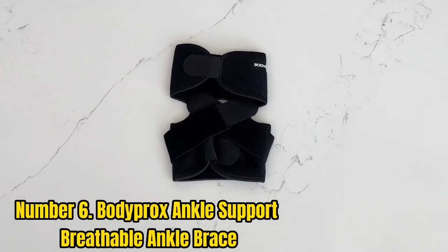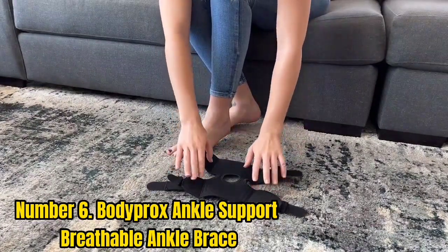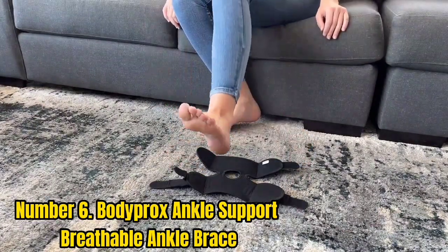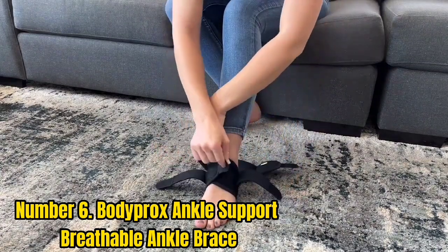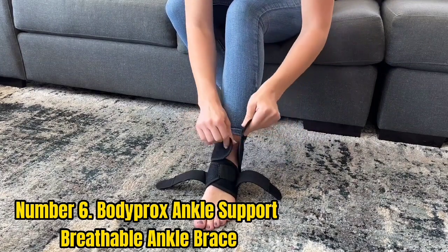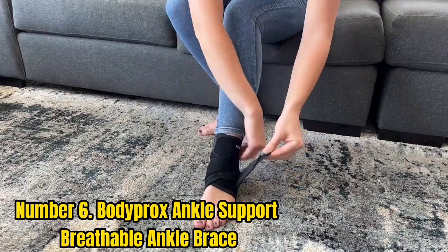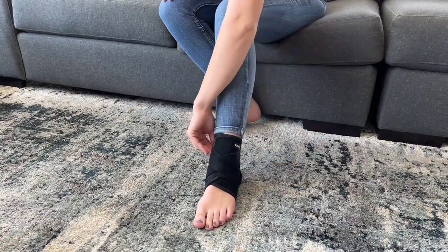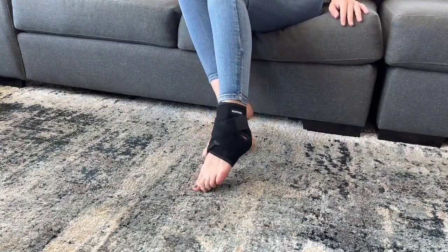Number 6: Botaprox Ankle Support Breathable Ankle Brace. The Botaprox Ankle Support Brace is an excellent choice in terms of comfort, flexibility, and affordability. The semi-rigid ankle brace is equipped with protective features that keep the ankle stable, but its primary strength is the range of motion it allows. The brace's open-heel design allows the wearer to move around easily, and the discreet sleeve design offers further comfort and flexibility.